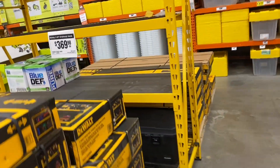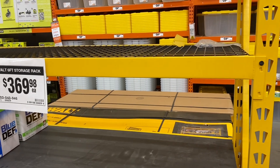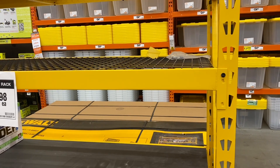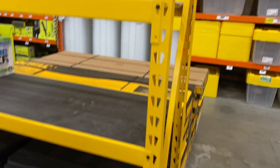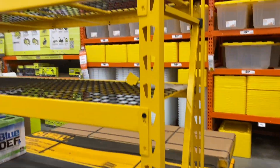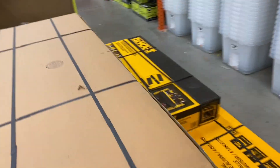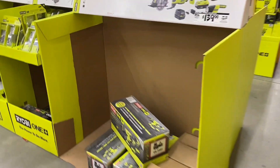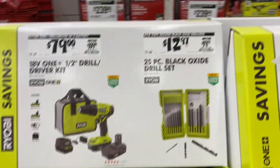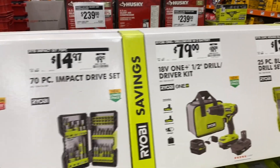They've also got this bigger DeWalt six-foot storage rack for $369 with four tiers, and they've got all the same deals here.